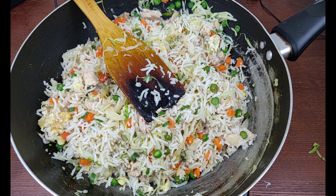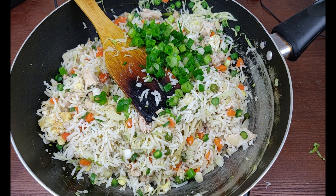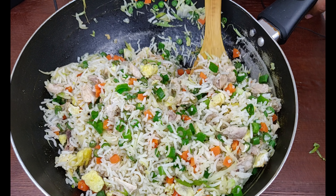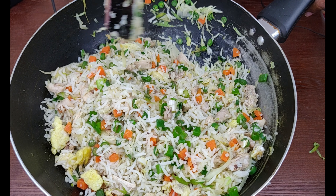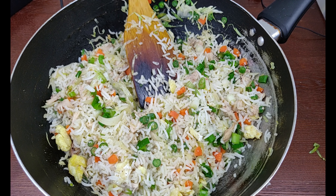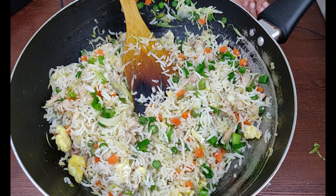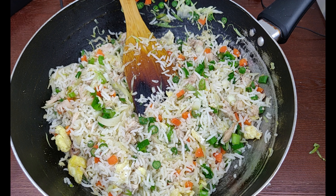Finally add spring onions. It's time for the next step. The delicious chicken fried rice is ready!